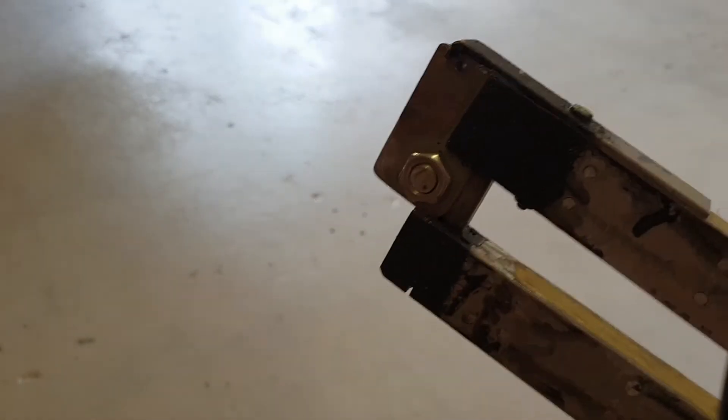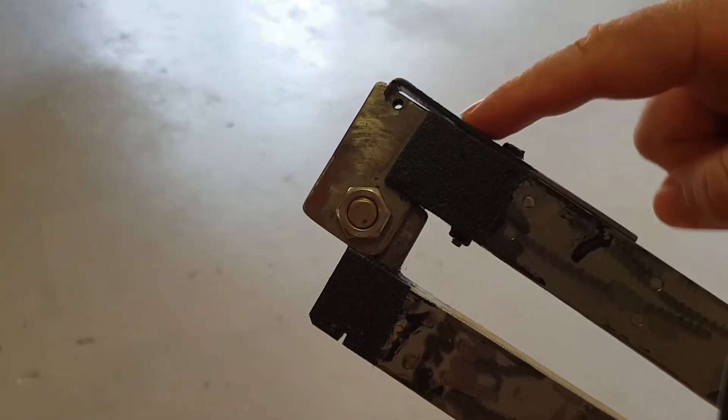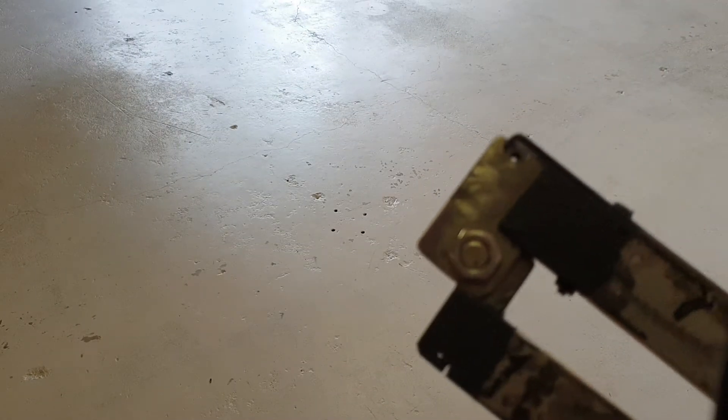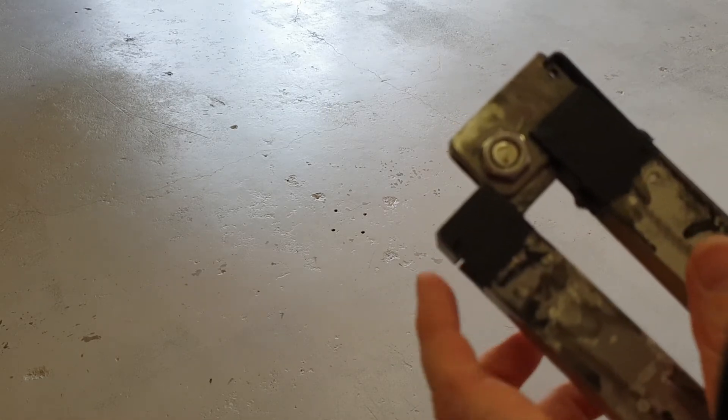So this is the locking mechanism close-up. This is the locking spring, which goes into a little slot that you might be able to see there, which corresponds with a slot on the folding arm there.